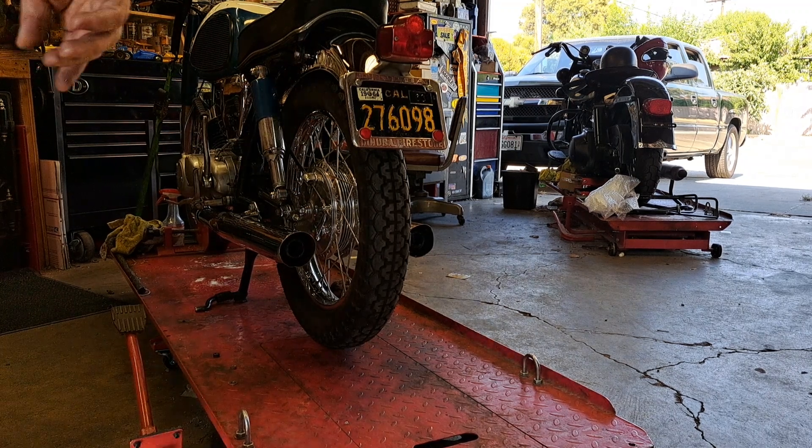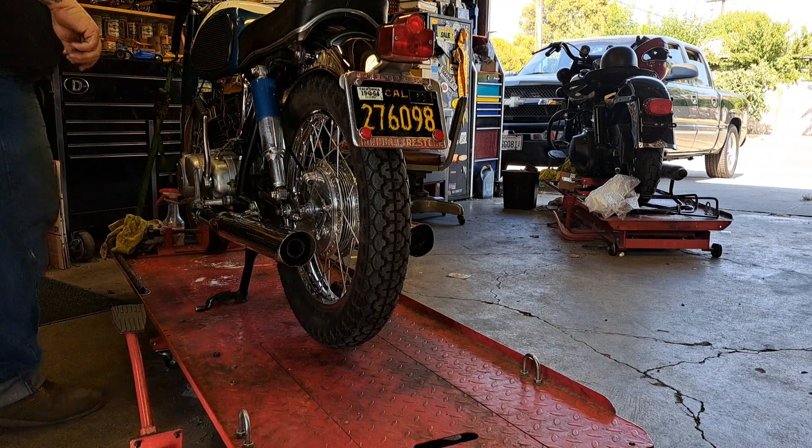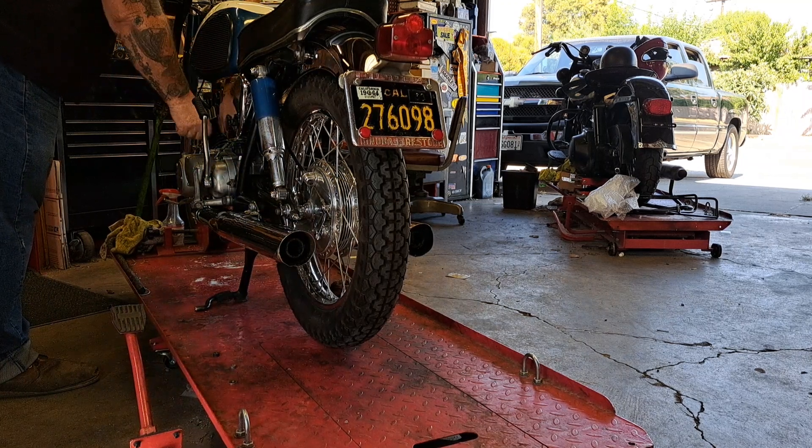Service the fuel system and just give her a real good clean-up. She works pretty well. She's a little cold-blooded — she likes to choke when she first starts.